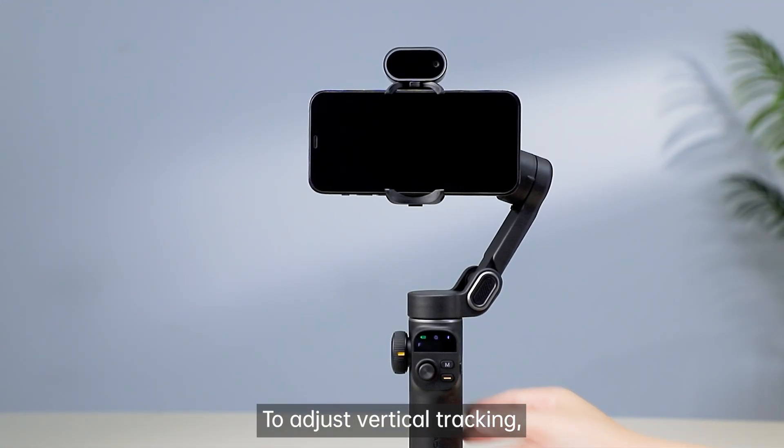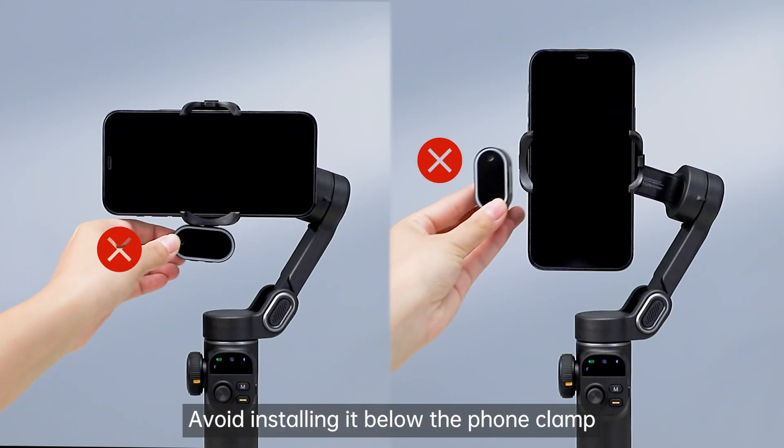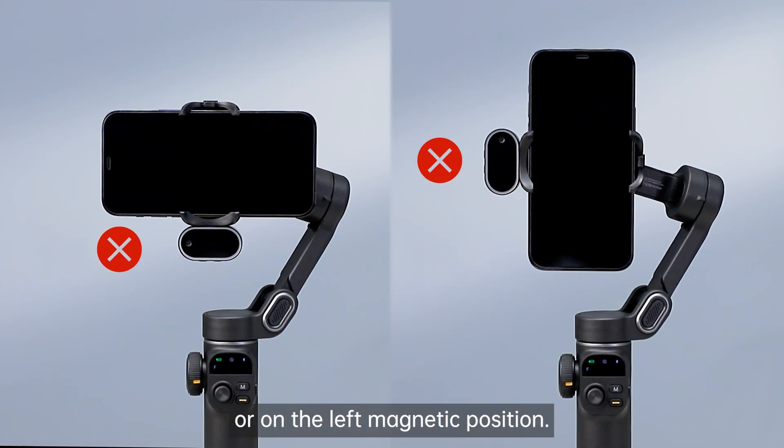To adjust vertical tracking, double-click the gimbal's shoot key. Avoid installing it below the foam clamp or on the left magnetic position.